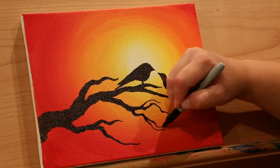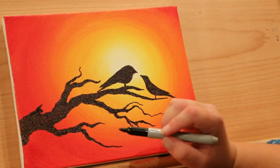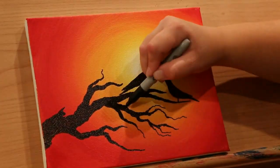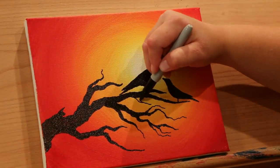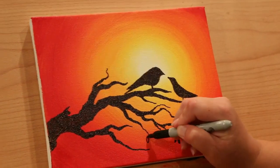At any point you want, you can add more branches. I'm adding some more branches and twigs here. I'm also going to add some leaves to the end of my branches and twigs. Trees are great because you can just do whatever you want, and it's hard to go wrong.